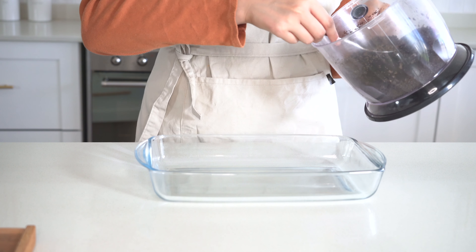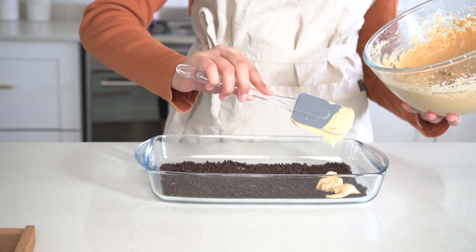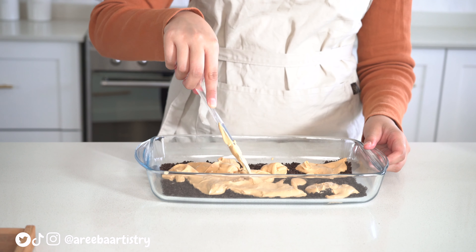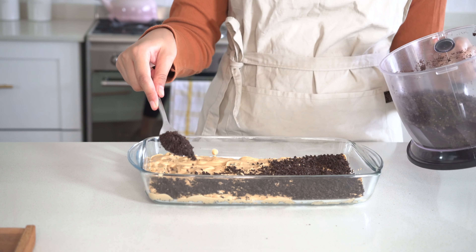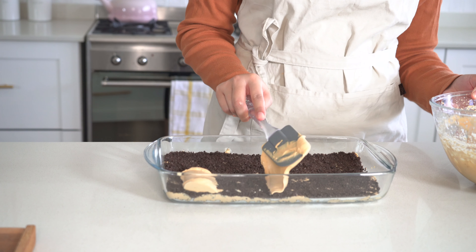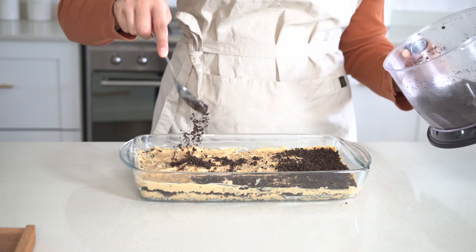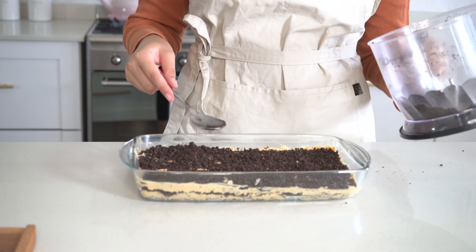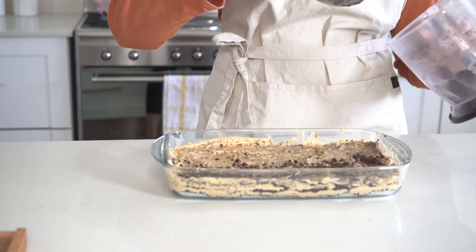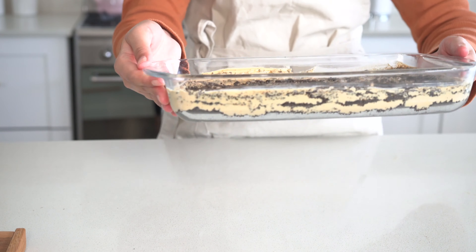Now it's time to layer. I'm going to take the last of the Oreos and just sprinkle it on top, and we are done. Our Oreo pudding looks absolutely beautiful, and there you have it.